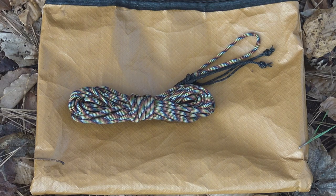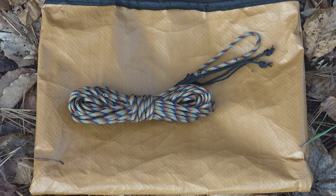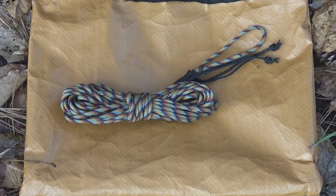Once you do it a few times it becomes second nature — muscle memory — and you can throw this thing up really, really quick. We call it the quick deploy ridge line. There are a lot of other options and I'll give you a couple of other ones that I've used that work well for me, but again this would be my personal preference and go-to system.